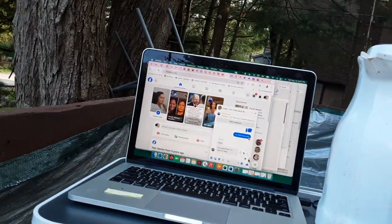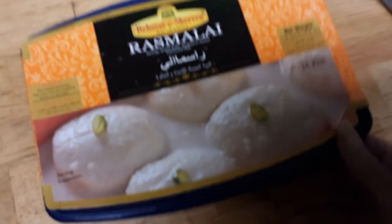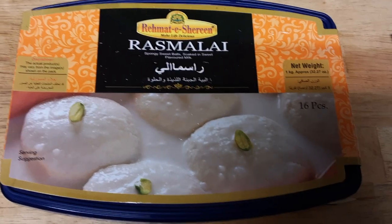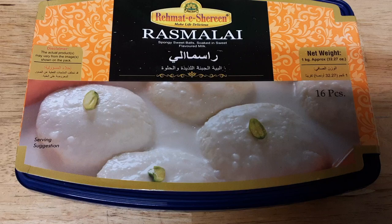Oh, I forgot to get my chair out — it's upside down because it rained so much. Let me go get it, I'll be right back. Okay, so this is the true rasmalai. It is Indian, and as you can see it's not made of cottage cheese — it's made of some kind of cheese that Indian, Asian Indian people make.